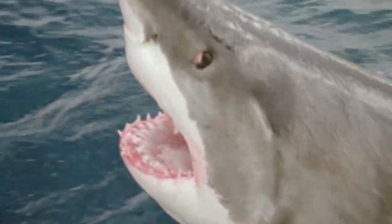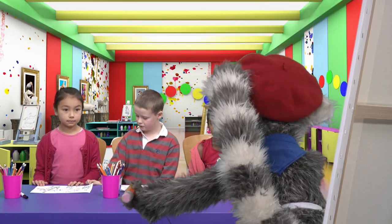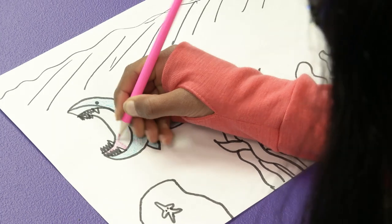It is a shark! Our masterpiece! It is almost finished! And water! And color! Beautiful color! Yes! More! More! More!